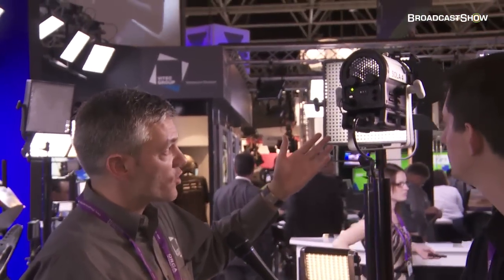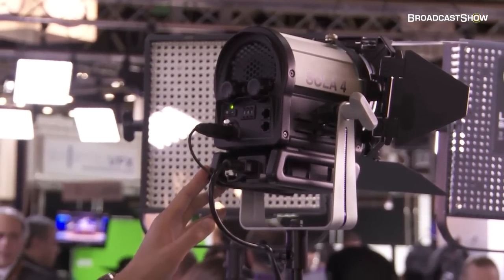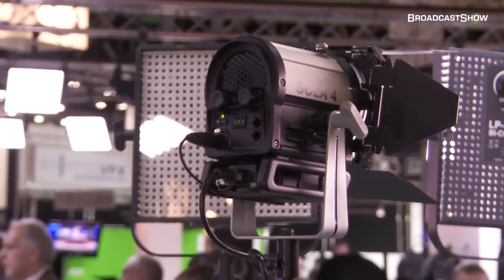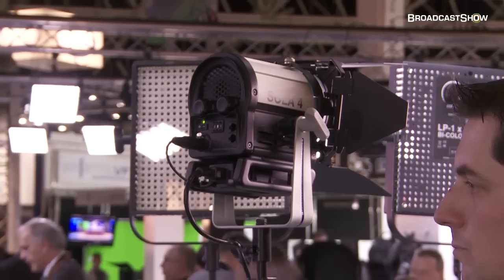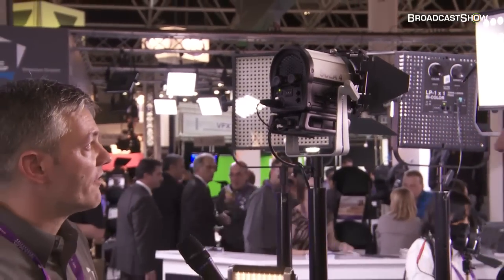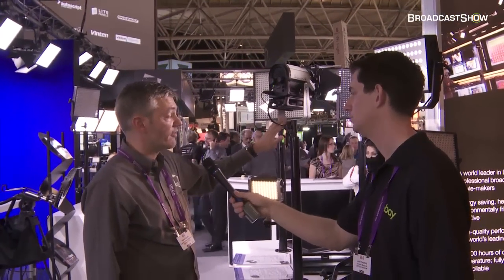The next product is the Sola 4. Earlier this year we launched the Sola 6, which is a six-inch LED Fresnel lens. This is a four-inch version and it's roughly the equivalent of about a 250 watt fixture — the sort of thing you'd probably use in smaller broadcast environments. All the single-shadow properties you'd expect from a Fresnel, but all the advantages of LED: no heat, no flicker, none of that. Really nice product, and that should be coming in November of this year.